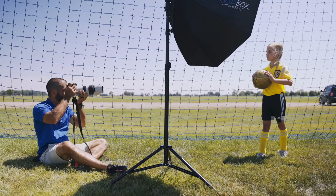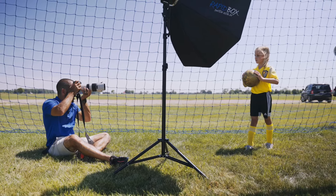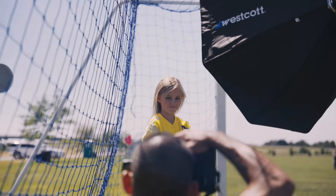Once the team picture is done, we move on to individuals. I always do the team picture first so when the kids are done with their individuals they can leave. If you're shooting multiple teams at once, that helps get it done quicker. Sometimes you have to start individuals and then move to the team — in that case it helps to have enough lights for both setups ready to go. Here I had two for the individuals and four for the team, so that would have been six lights. You don't have to do it that way, but it saves time.